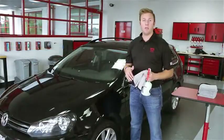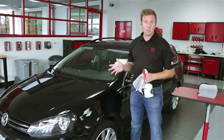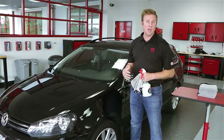In addition to cleaning the paint and windows with this product, you can also use it to clean your wheels in a tight scenario. Just be sure to use a much less expensive towel, one that you never intend to put on the paint of your car again, and do that last.